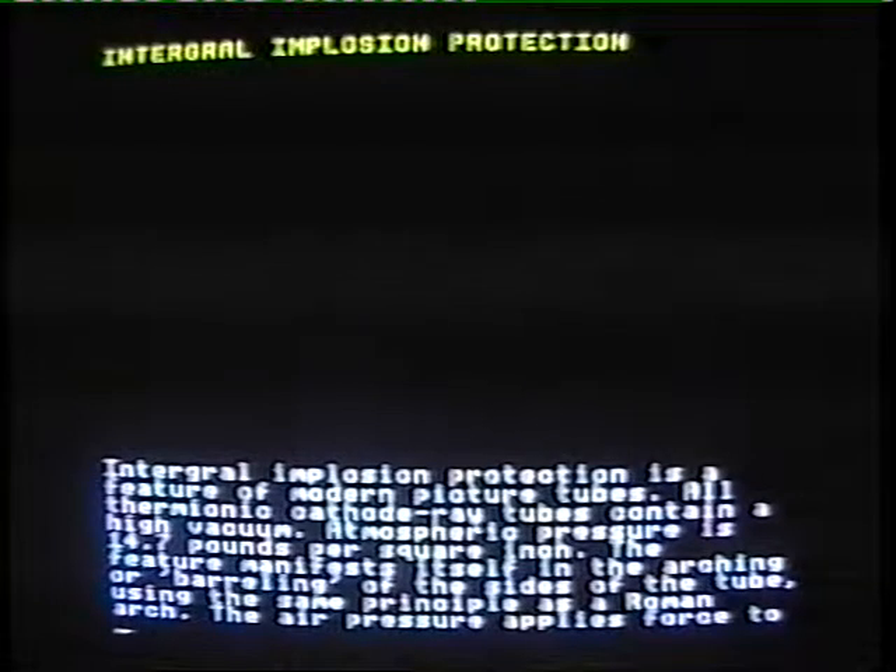Interquall implosion protection is a feature of modern picture tubes. All thermionic cathode ray tubes contain a high vacuum. Atmospheric pressure is 14.7 pounds per square inch.